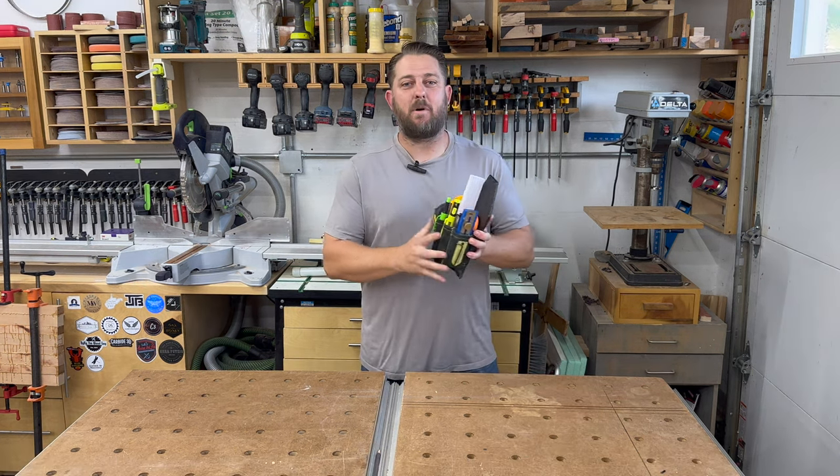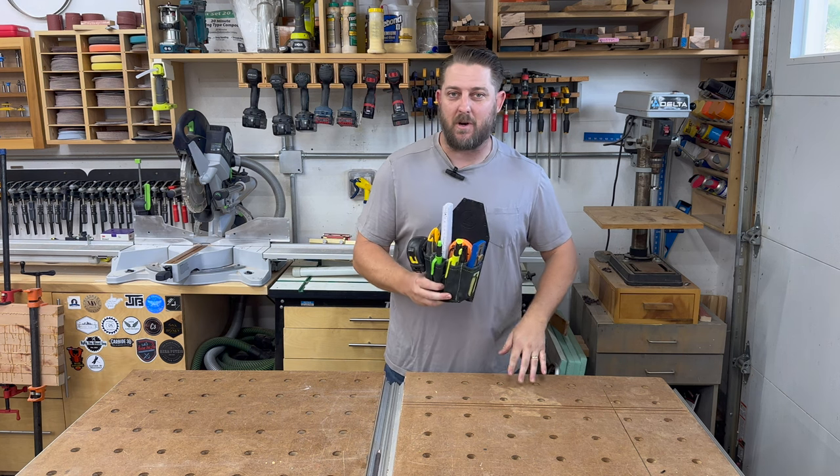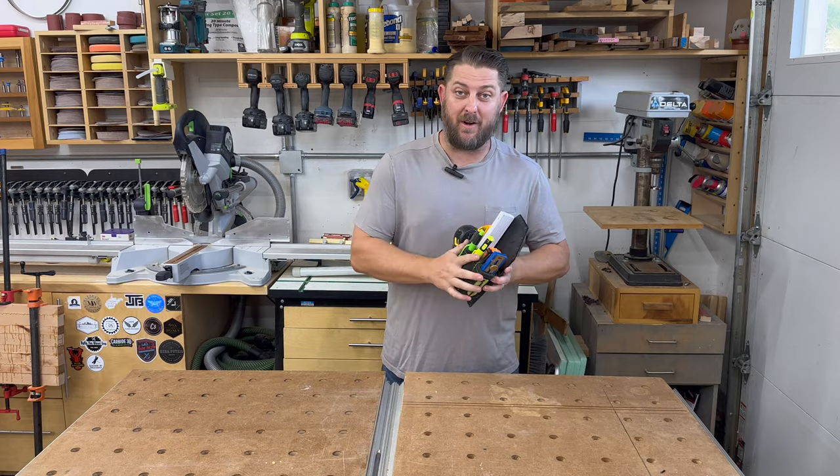First of all, I want to say that I bought this with my own money. I got this last year right when it came out, I think in November. So I've had it for about a year and I feel comfortable enough that I could give a good review on it right now.